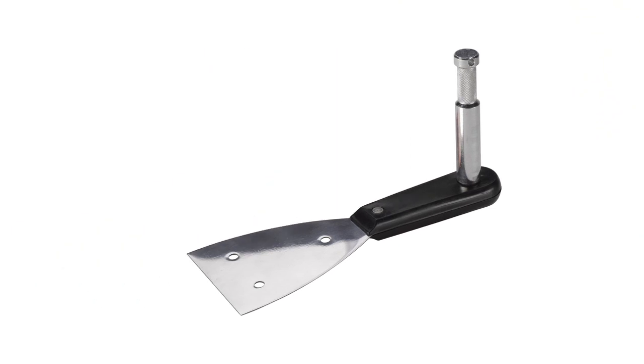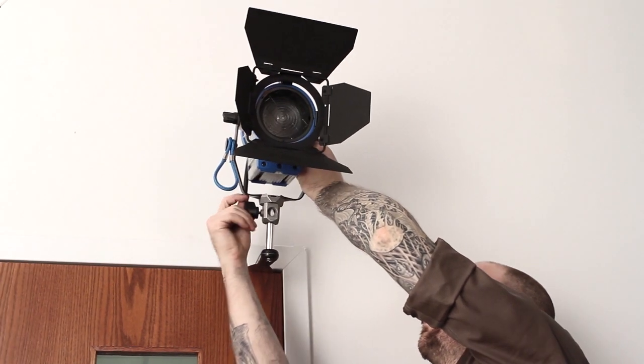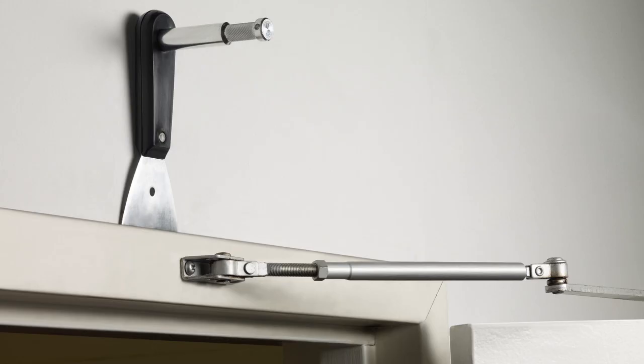This adapter consists of a putty scraper with anchor holes on one side and a 3 inch baby stud on the other. It is used to provide a baby stud for mounting in narrow slots or cracks such as door jams, or it can be used for wall mounting with a few screws through the anchor holes on the blade.